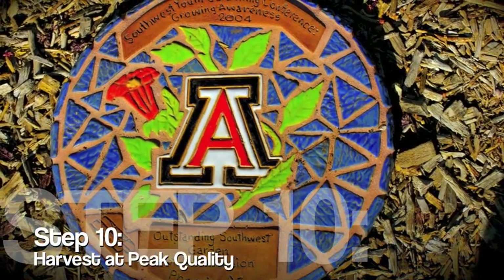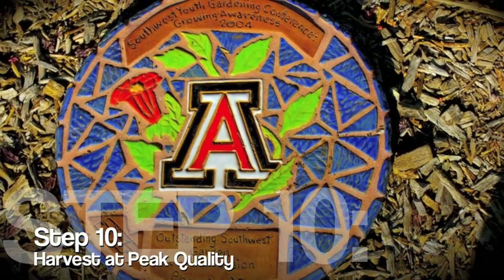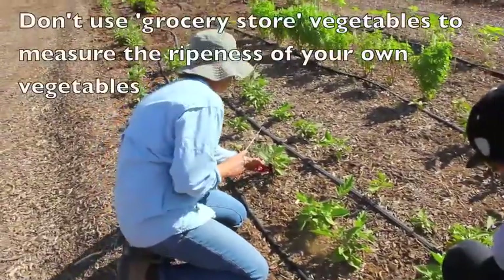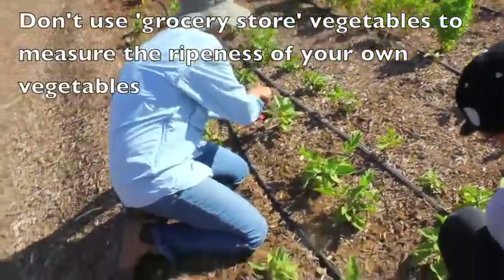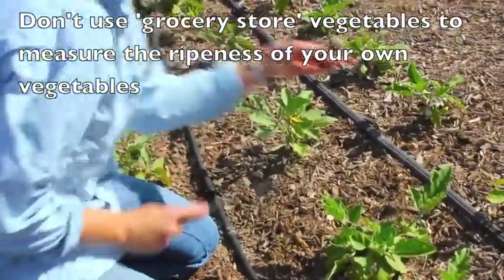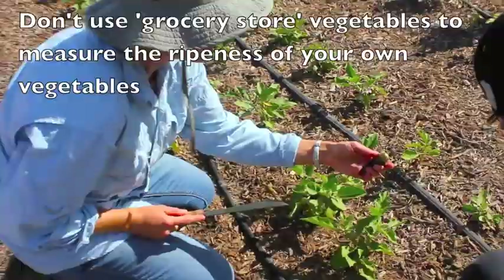Welcome to Step 10: Harvest at Peak Quality, part of the 10 Steps to a Successful Vegetable Garden. Your vegetables may not look like what you see in the grocery store. You may be growing some very different varieties from what are being harvested commercially and sold to us in the markets.